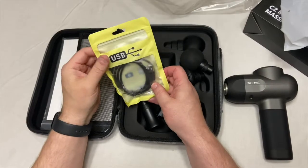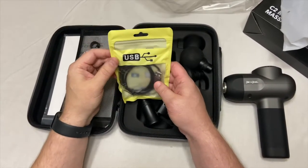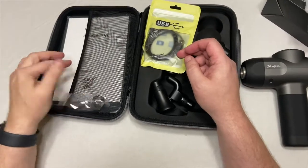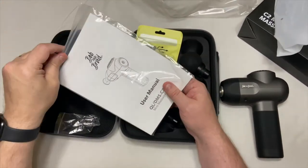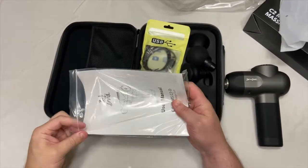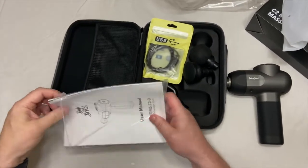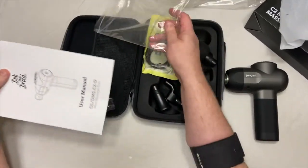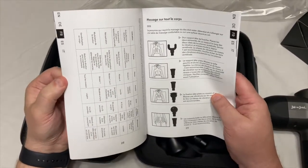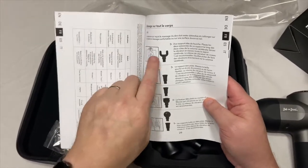It does come with a USB charging cable, so just a different adapter there. And this is the user manual. What I notice already is this is a lot thicker and a lot bigger than most I've seen for a user manual. It kind of gives you an idea where you can massage different areas with the different kinds of tools.